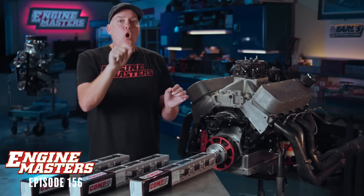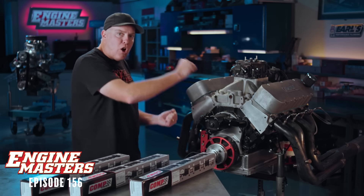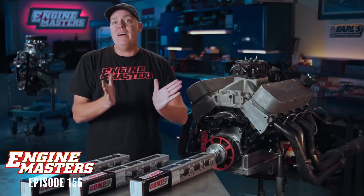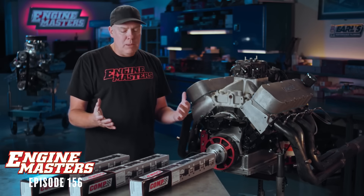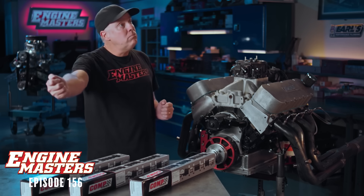Duration is how long the camshaft opens the valve, expressed in degrees of crankshaft rotation. As you're barring the engine over, it's how far you turn the crankshaft while the valve is still open. So if we say 268 degrees of intake duration, the crankshaft rotates 268 degrees while the valve is open. I've often used the analogy of opening a door to let people in — short duration is open and close quickly, long duration is open and close slowly.